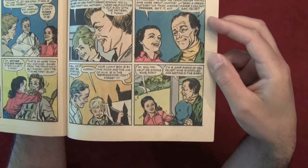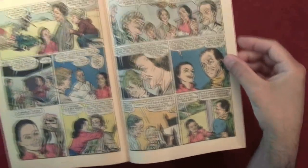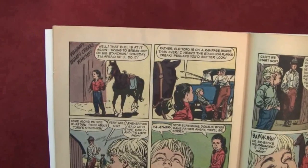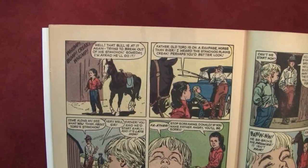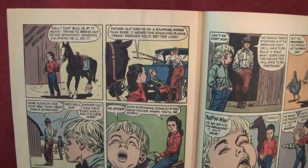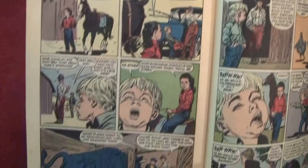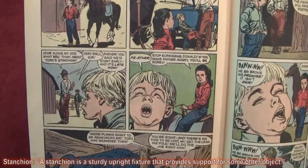'I'm a jump ahead of you, Velvet — King is saddled and waiting in the barn.' Whomp, whomp, whomp — 'that bull is at it again, trying to break out of his stanchion. Some day I'm afraid he'll do it.' 'Father, old Toro is on a rampage — worse than ever. I heard the stanchion planks creak.' 'Perhaps you'd better look.' 'Come along Mai — see what you think about Toro's stanchion.' I'm not sure what a stanchion is.